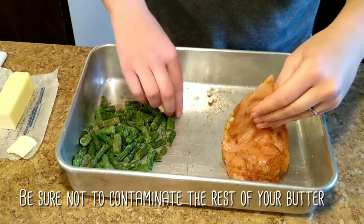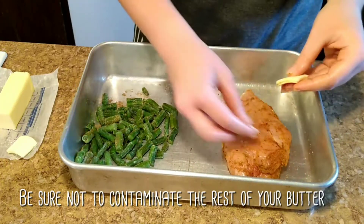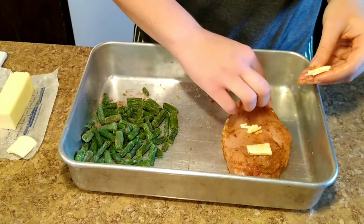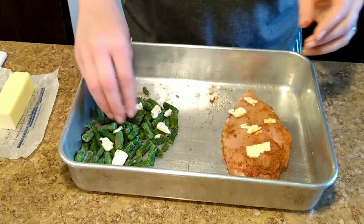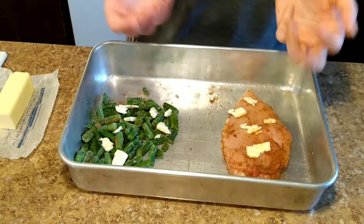Mix it all around, rub it down, and then put some butter below the chicken breast and above the chicken breast to keep it nice and moist. Then put some butter over with the green beans as well.